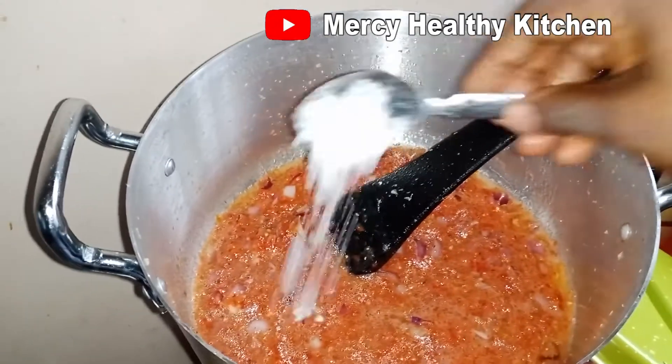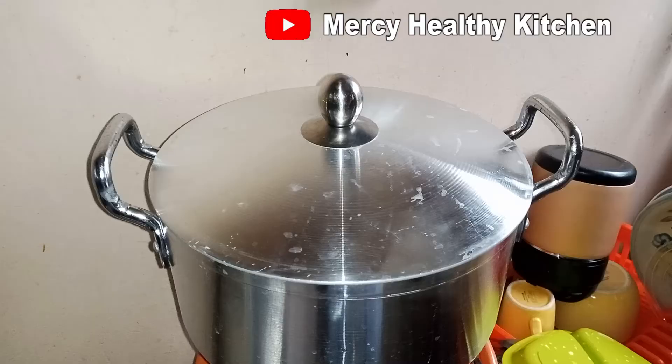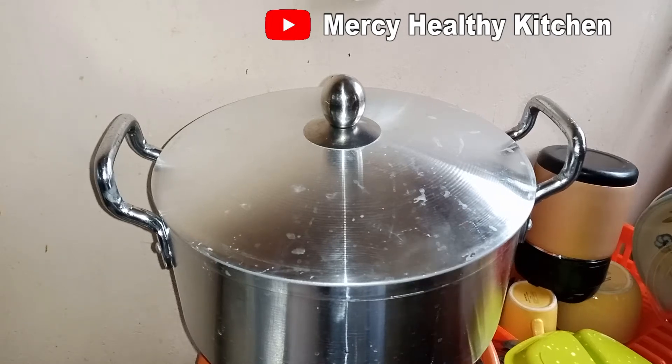Add a little salt, cover it, and allow the water in the tomatoes to simmer down.